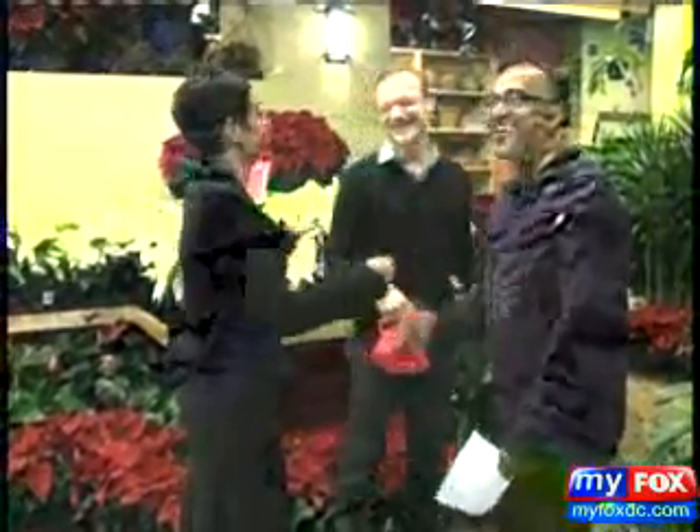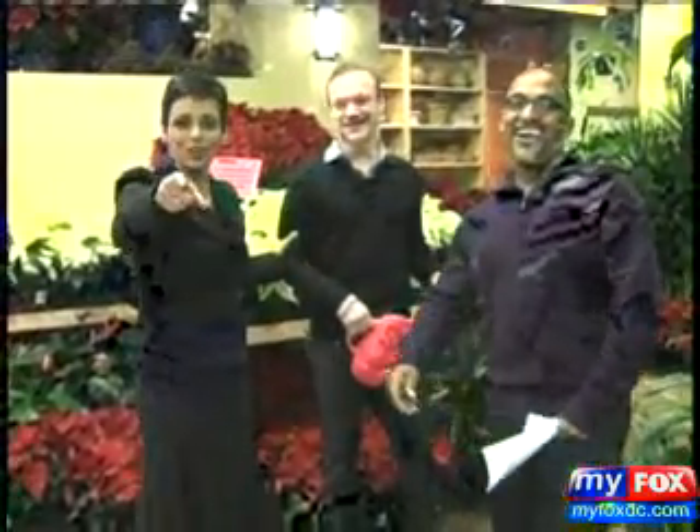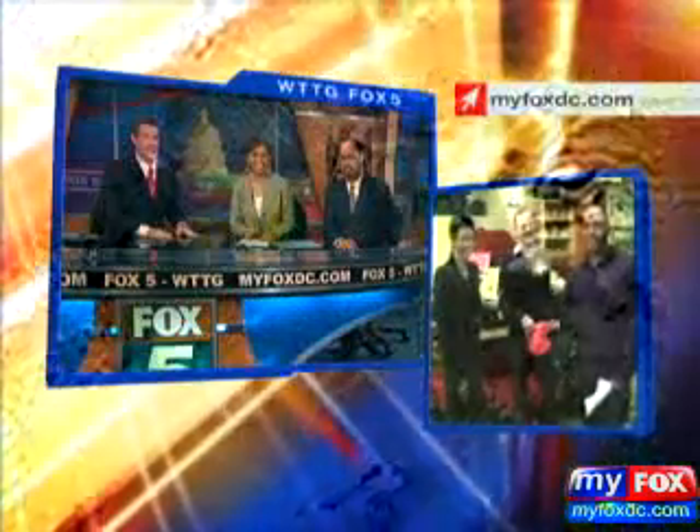All right, we've got to go. Thanks a bunch, guys — there's so much to talk about. Happy holidays, everyone. Thank you very much.